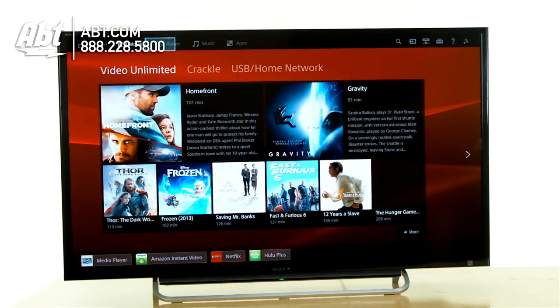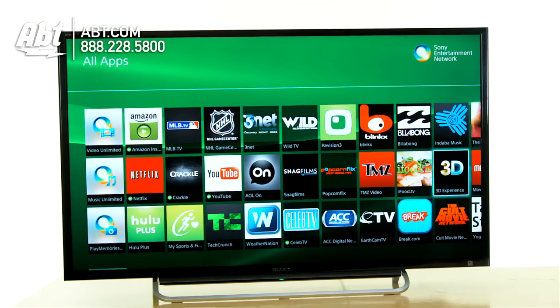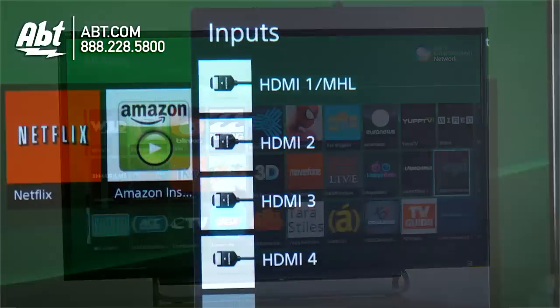It has WiFi built in, so you can stream your movies through things like Netflix, stream music through Pandora, download applications, just like you would on a smartphone or a tablet, and it's got just a great feature set.